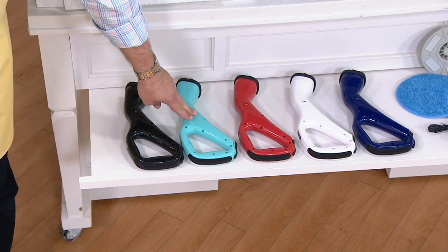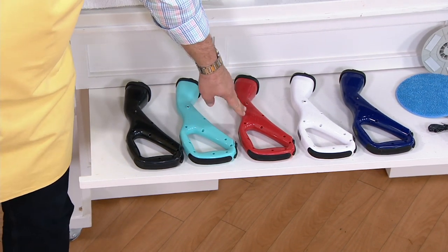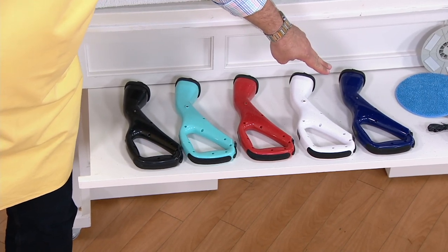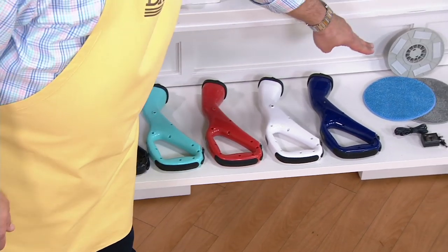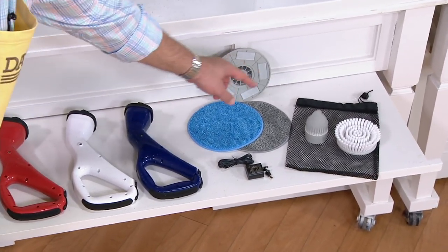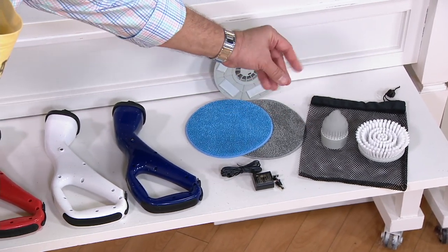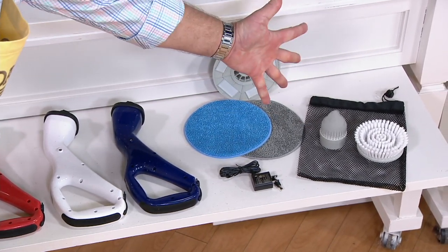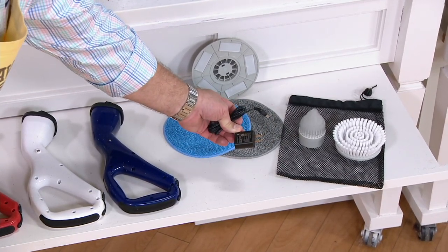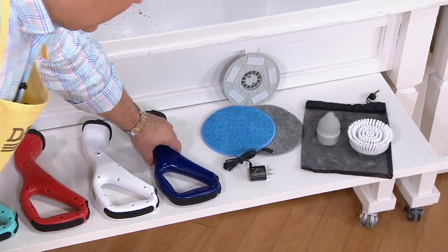Here it is in black, here it is in teal — most popular is the teal. Here's red, only 1,100 red. Here's white and navy. Only 100 now to go around. With this machine you're also getting two of the scrubbing pads and the little adapter that holds the scrubbing pad, your crevice brush, your round scrubbing brush, a carrying pouch, and a little charging cable. Remember, these are rechargeable internal batteries. Navy just sold out.